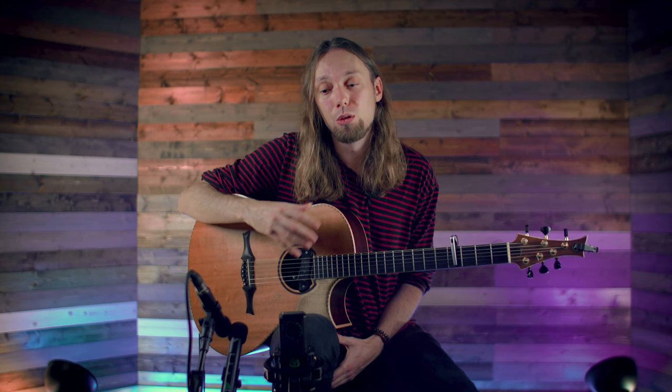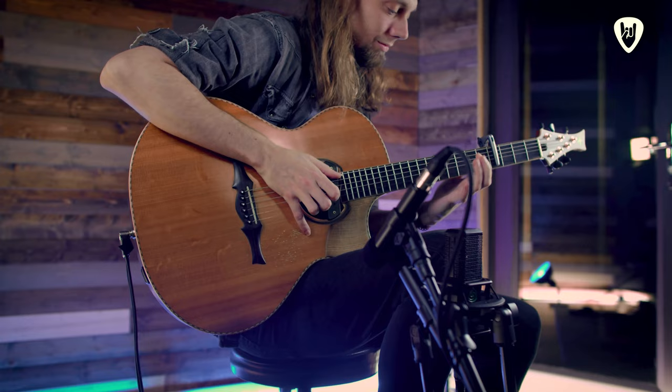This month at Riffhard we'll be looking at fingerstyle guitar and specifically all of the techniques that make up the modern fingerstyle approach. We'll be starting with some basic right hand techniques, looking at arpeggios and ditching the guitar pick, joining me on the dark side and really using all of our limbs and appendages to their maximum potential.